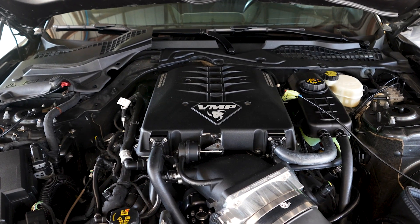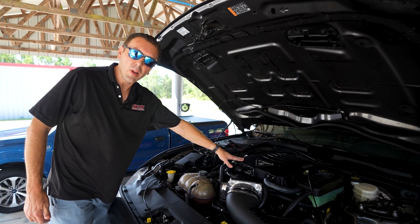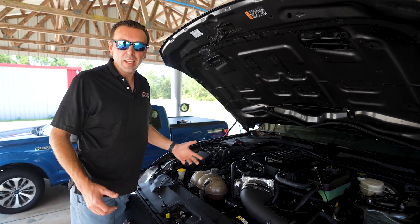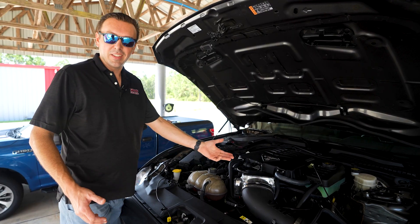This is our Odin Level 2 system. You may recognize the supercharger from our Loki Level 1 video — they are the exact same head unit. Odin is the big brother to Loki, literally if you follow Norse mythology and in reality in the supercharger kit.